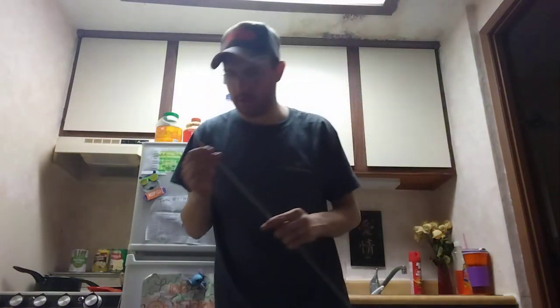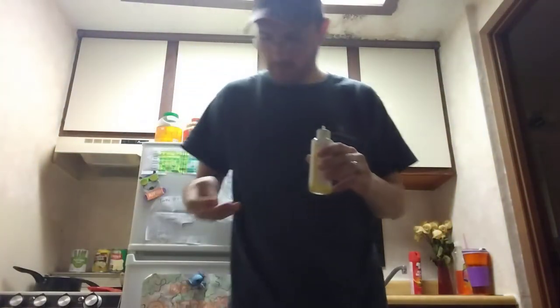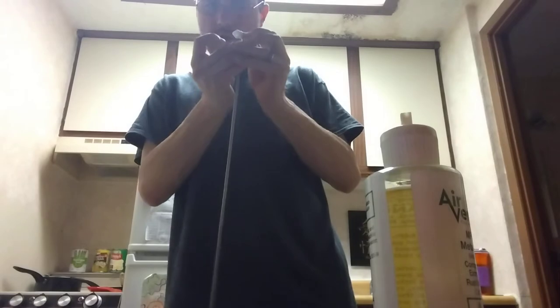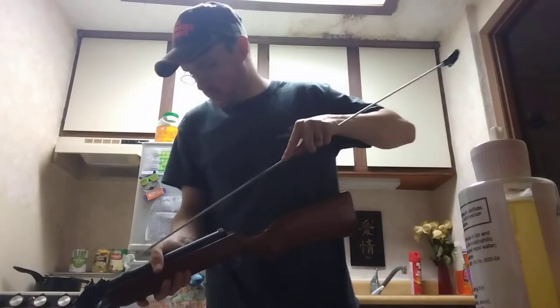I've never used the 22 caliber bore brush in this Chinese air rifle before — it should fit down there but I'm not going to force it and break it. I do have this Pro-Shot patch loop here and I'm just going to put a 22 caliber patch on there and try it that way. I'm going to put some of the MP5 oil on it. I wasn't expecting that little hiccup in the video but I've only got two to three patches here — pull them through and put some oil on it.